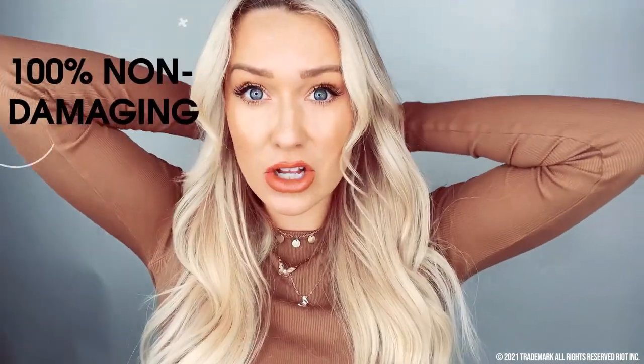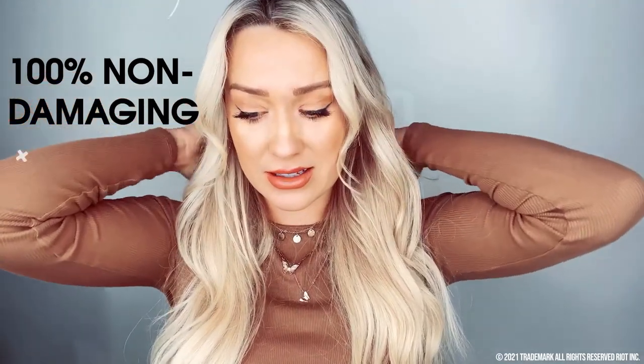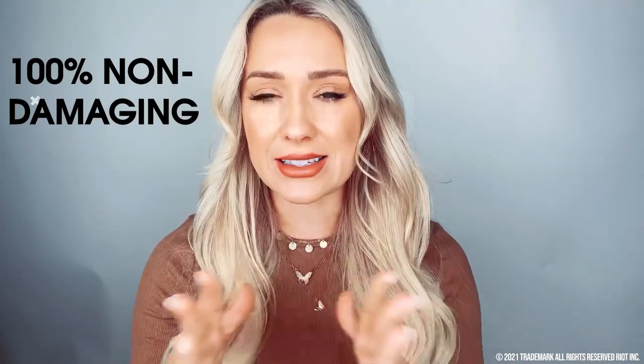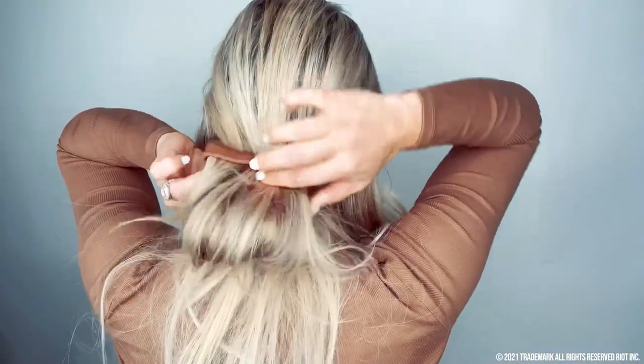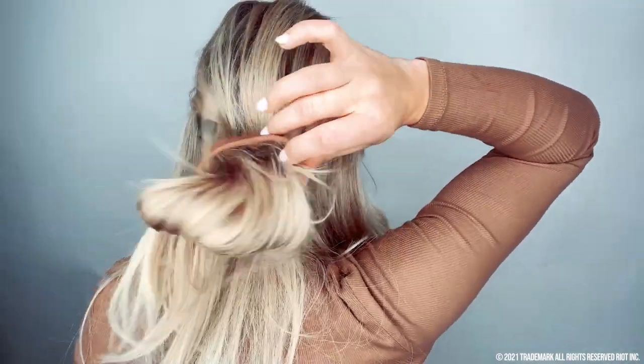Now I'm going to show y'all how to take out the ponio. It's so easy, so fast, and again it's non-damaging. Hair ties rip my hair out — they just do. And this doesn't. It slides out, it's comfortable, and it's just easy. I'm going to open it back into an O shape and it just slides out. That's it. And notice — no creasing.